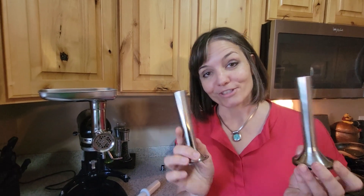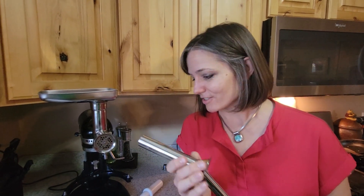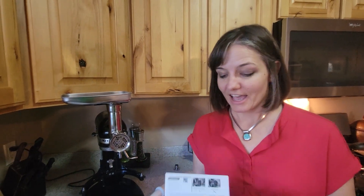Let it sit in the fridge for the water and juices to run out, get rid of that, and then it's perfect for using these tools to turn it into sausage. It's a really cool machine, very heavy duty, and if you want to make sausage and grind meat, I think you are going to love it.